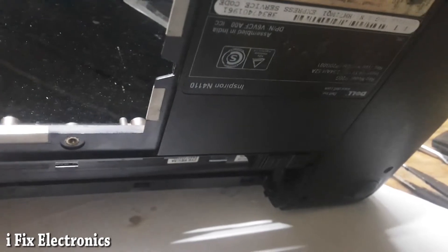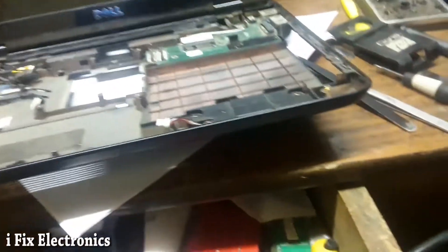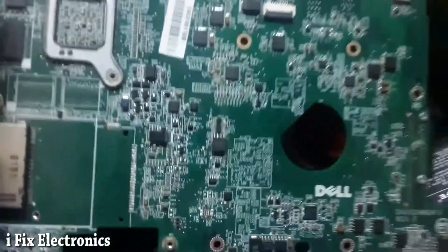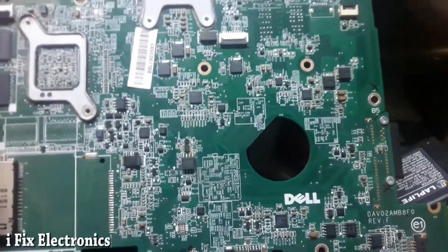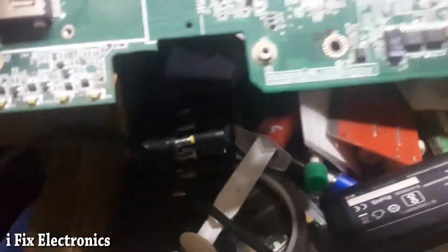Today I received this Dell Inspiron N4110 — let me show its motherboard. When I received this laptop and tried to power it on, it was not powering on. After pressing the power button, it was consuming nearly 65 milliamps but with no signs of power.